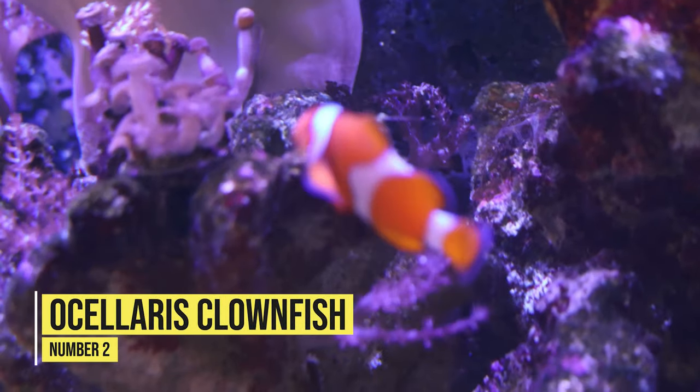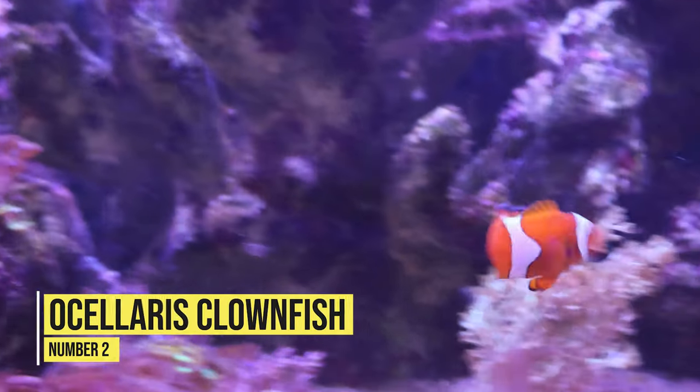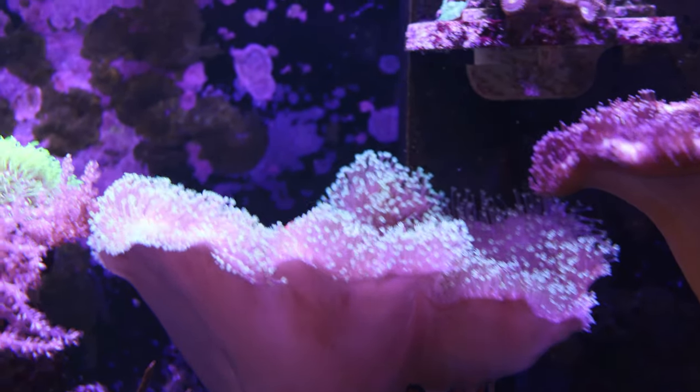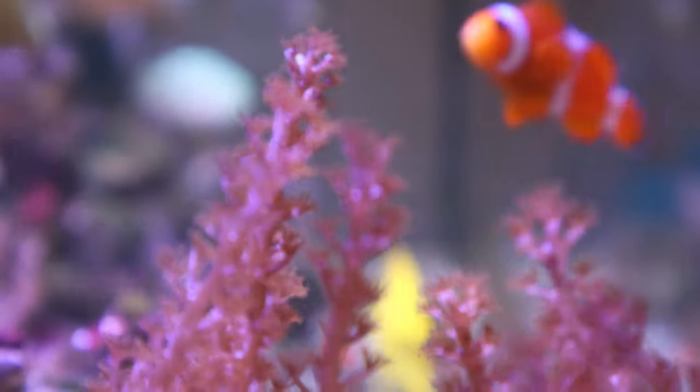Coming in at number two — where most people put this fish at number one — is the adorable ocellaris clownfish. This is a popular fish in the aquarium industry and it's a great peaceful fish for your peaceful community reef tank. This colorful and iconic fish is known for its playful personality and its striking orange and white patterns. They are incredibly hardy, making them a perfect choice for beginners.